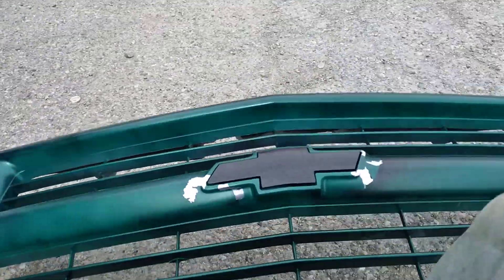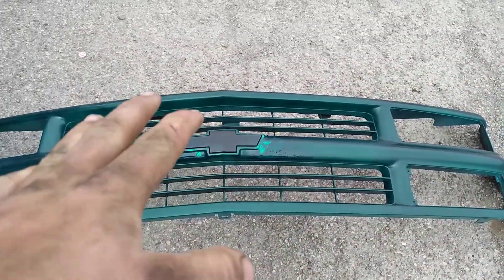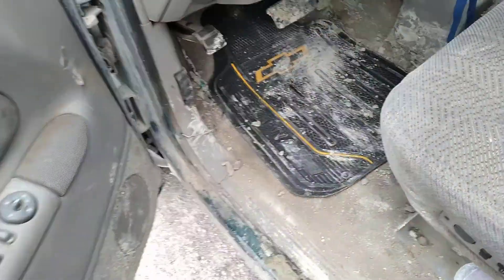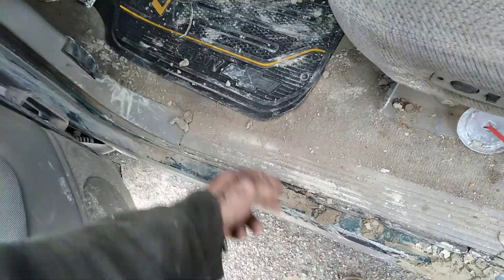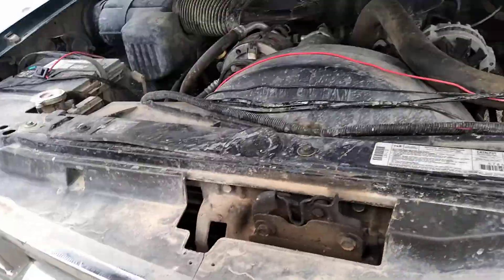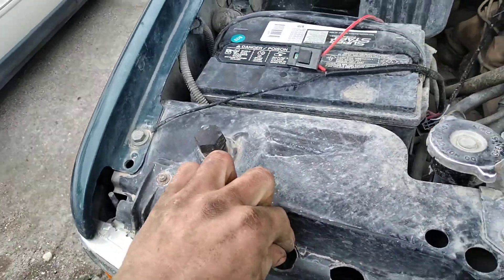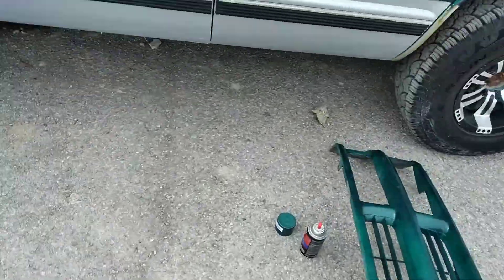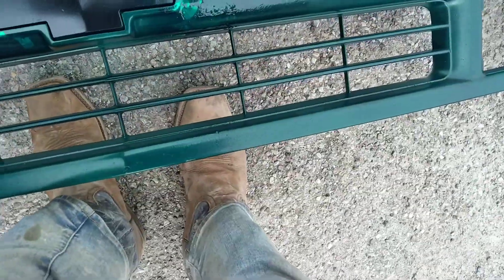That sucks, but we're gonna try to fix it today — don't know how well it's gonna turn out, honestly. It's not turning out as good. We're also going to pull this grill off so I can change out the headlights. I might just have to sand the whole thing down and then paint it, which is what I should have done in the first place. But you know me — I like to take the easy way out and it doesn't turn out good because it's not the correct way to do it.